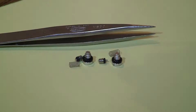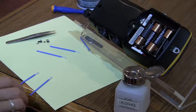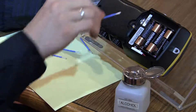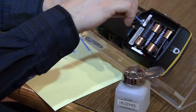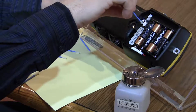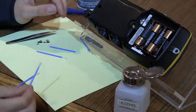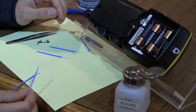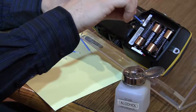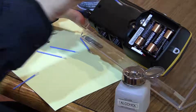Now you are ready to start the cleaning process. Clean out the valve bodies using a lint-free swab and isopropyl alcohol. Repeat this process as needed until there is no further evidence of dirt, oil, or contamination.